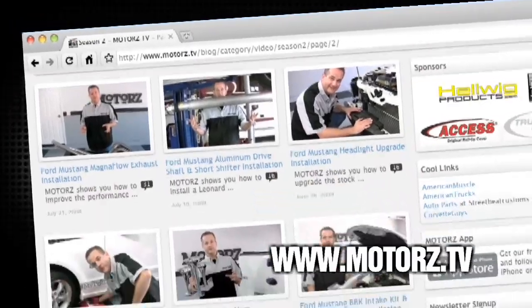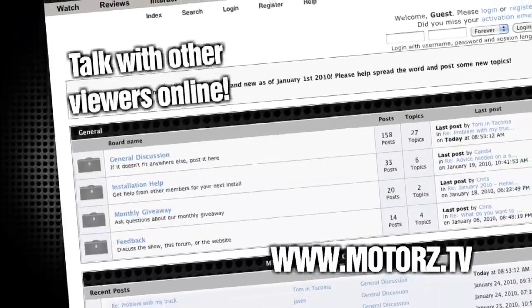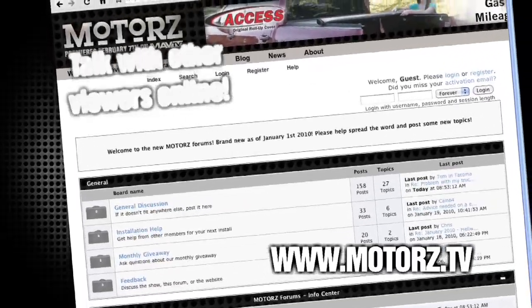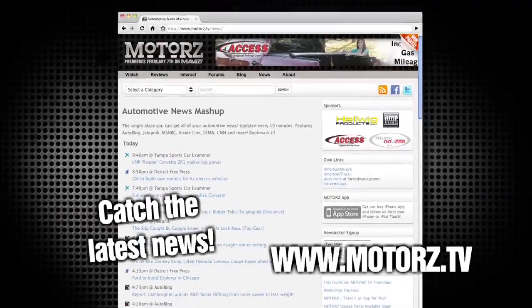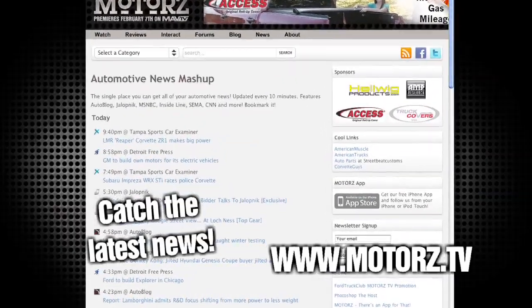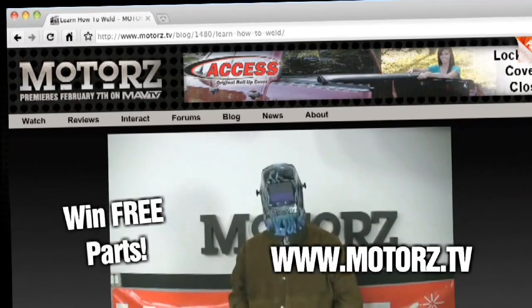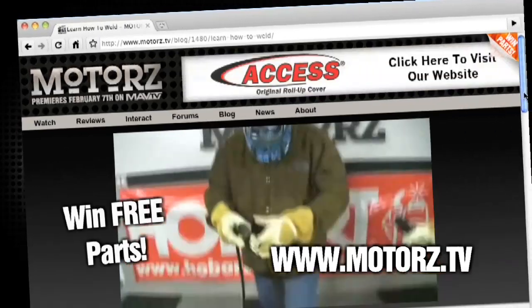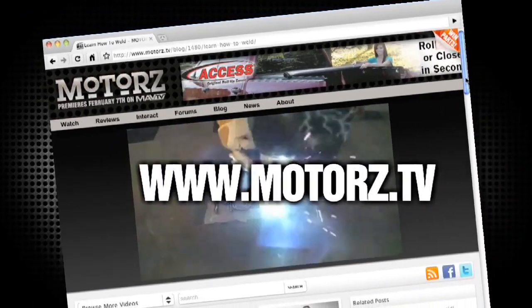Check out the Motors TV website to watch all of your favorite episodes and more, and talk with other viewers online in our popular forums area. Catch the latest news and information surrounding the show, as well as the entire automotive industry. Take Motors with you on the road with our free app available for the iPhone and iPod Touch, and win free parts by entering our monthly giveaway. It's all right here at www.motors.tv.